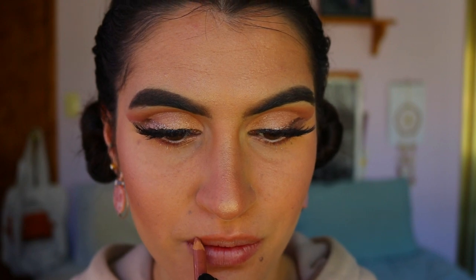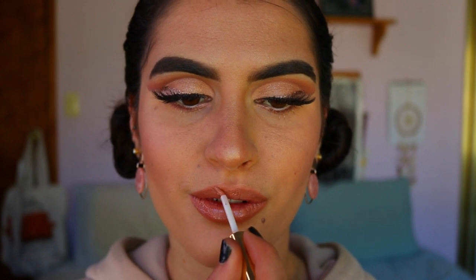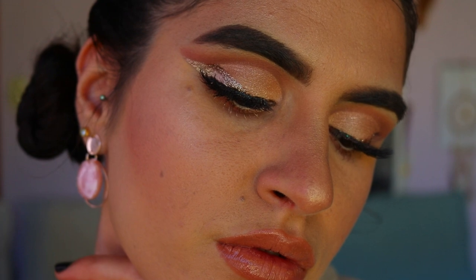That concludes the eye look! Moving on to the lips — I'm taking my natural lip liner from Rimmel in shade 049 Natural, lining my lips and filling them in. I like to slightly overdraw my lips as well. Then I'm going in with my favorite lip gloss of all time from Napoleon Perdis in the shade nude, applying it over top. It gives such a beautiful glossy finish without taking away from that natural color.